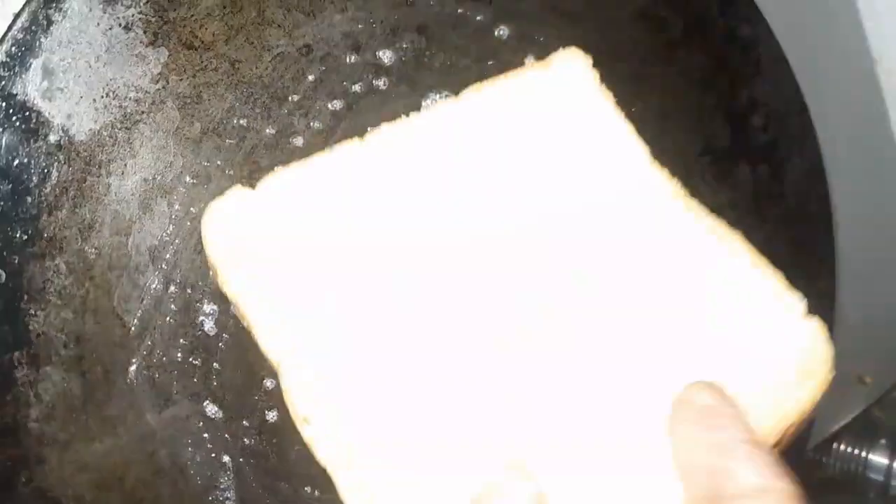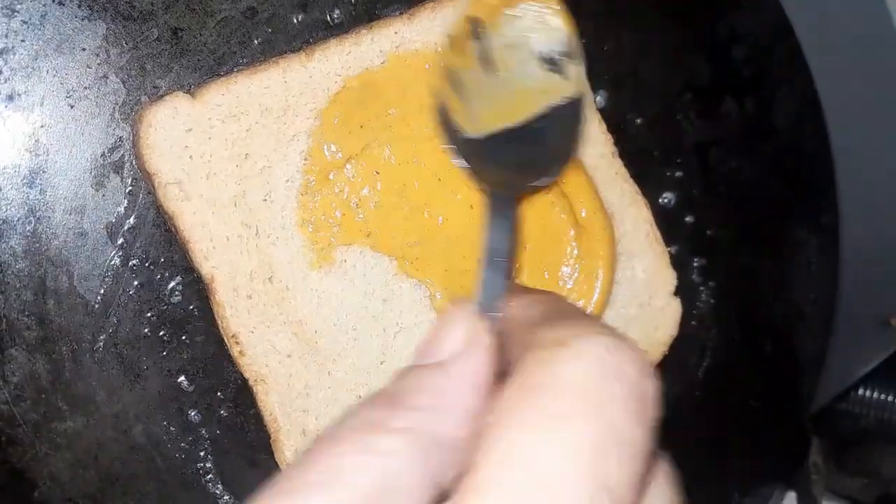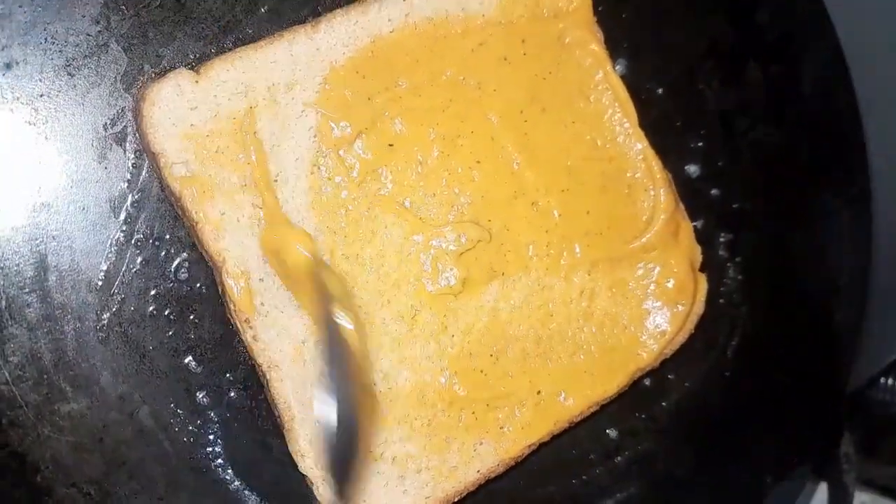First of all, we have a little butter and spread it evenly on the bread.